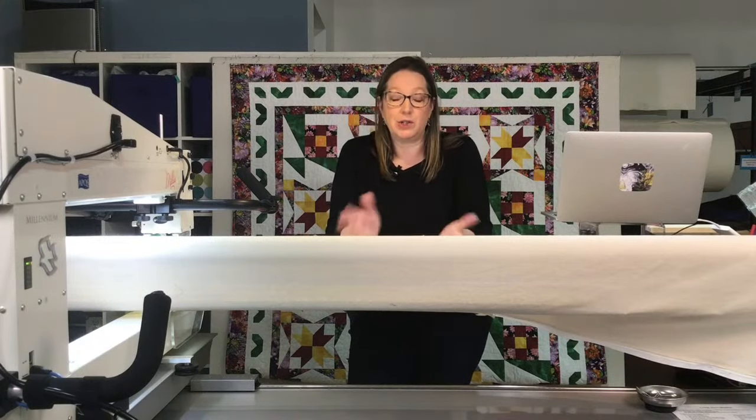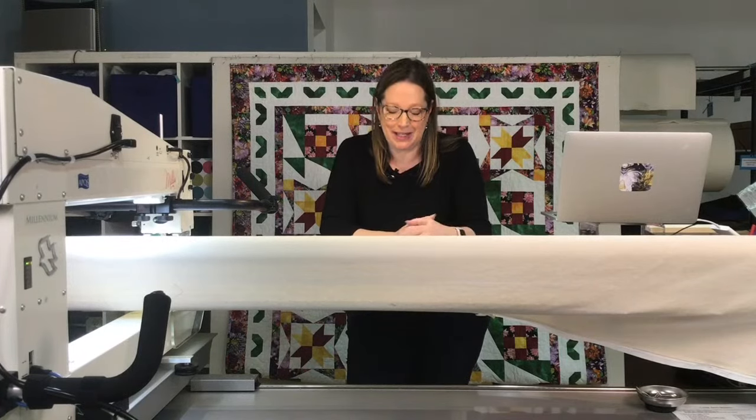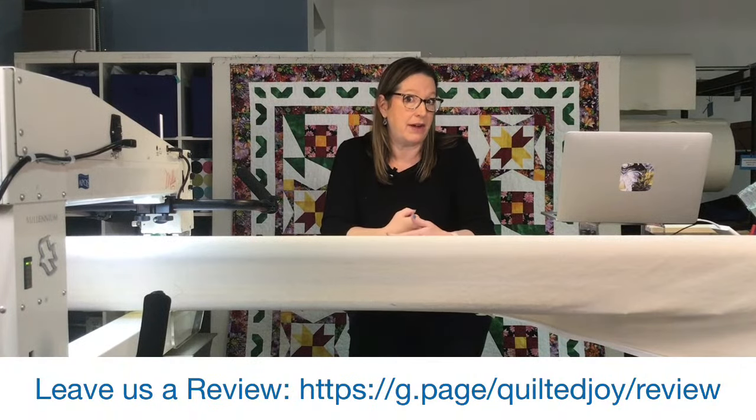If you're enjoying the Quilted Joy Clubhouse and find what we talk about helpful, I would ask you to review us on Google. The big Google machine decides who to serve up based on what other people say, so leaving a review really helps us grow — I read every one personally. The best compliment would be to share this with someone you quilt with who would enjoy the content. We are a tiny little quilt shop with mighty dreams and you're helping us reach those goals.